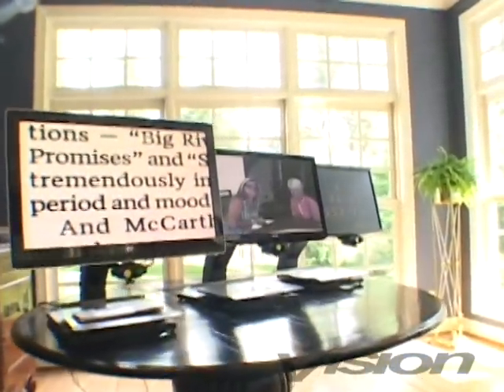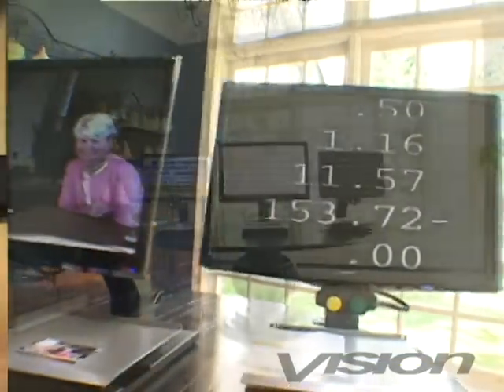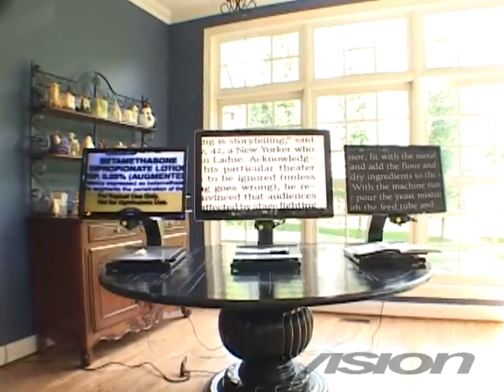Freedom Machine offers the largest monitor selection in the industry. The standard display is a high resolution 22 inch monitor. 24, 26 or 28 inch high brightness displays are also available to provide improved viewing without glare.